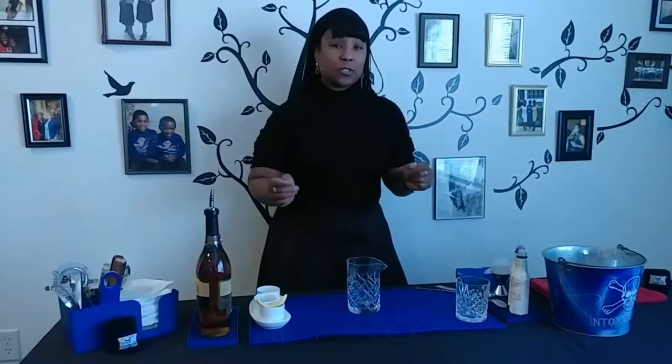The drink of the week is going to be the old-fashioned, which is very popular in Wisconsin. I'm going to be doing a little tweaking of mine, just the way that I like it, and I'll be putting everything about it in the description below so you can take a look for yourself. So let's get to it.